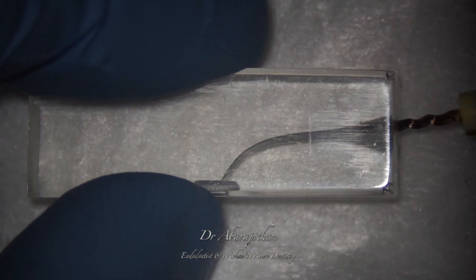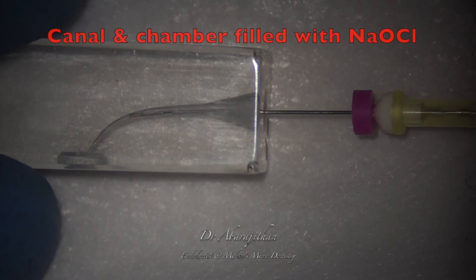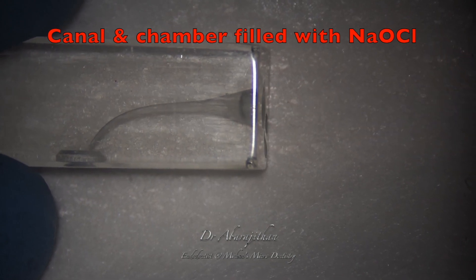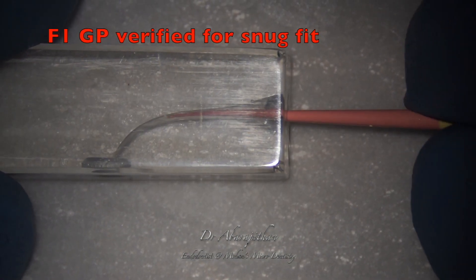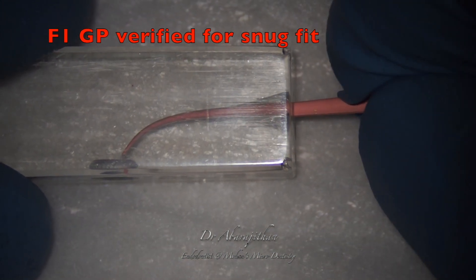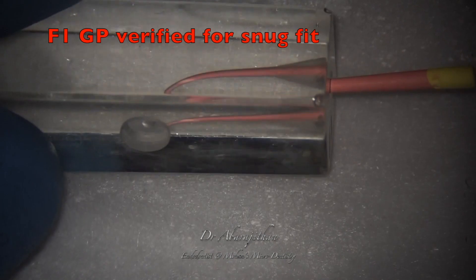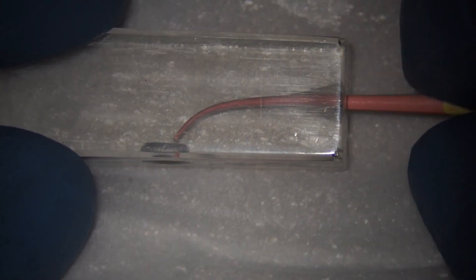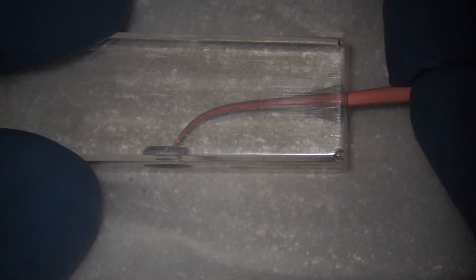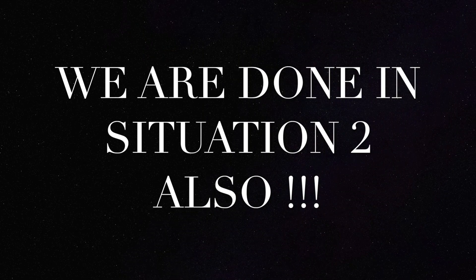Following this, we again remove all the debris with saline irrigation, then fill the entire pulp chamber and canal with sodium hypochlorite. Now we use an F1 gutta percha as a master cone to verify the snug fit. Just like the previous situation, if the GP is protruding, we trim it to make it fit at the apex. If the GP is short of the apex, we negotiate the canal again — use S1 to working length, irrigate, use F1 to working length, irrigate, and then redo the master cone radiograph. When snug fit is achieved, we are done with the instrumentation and the canal is ready for final irrigation.